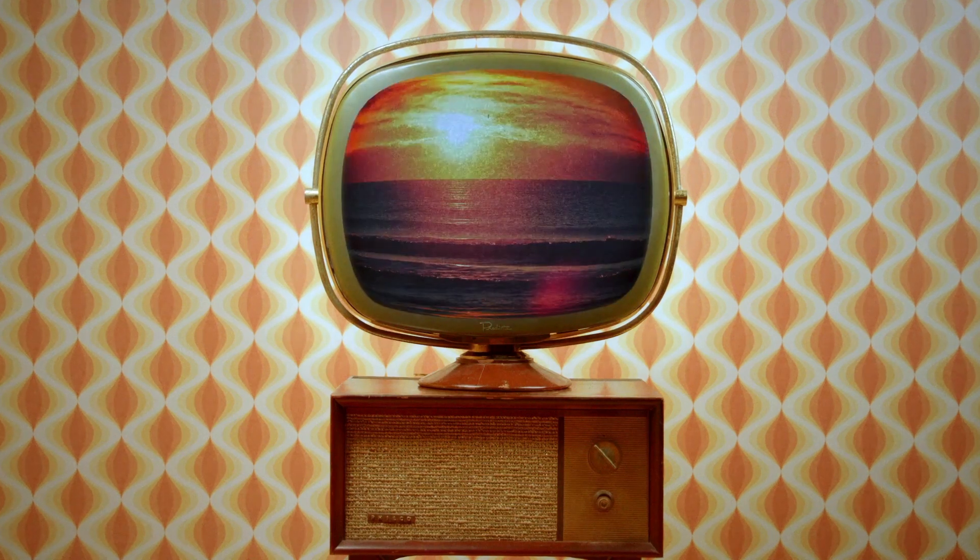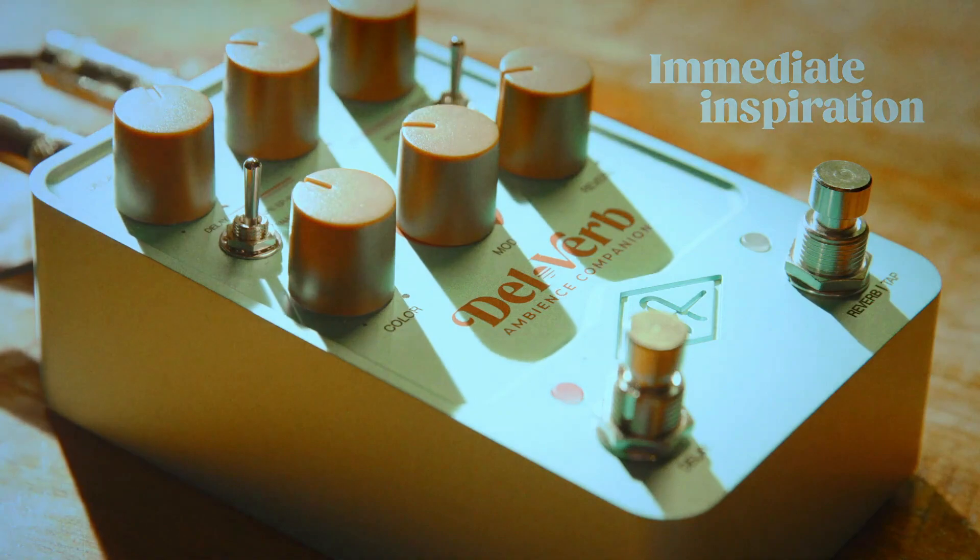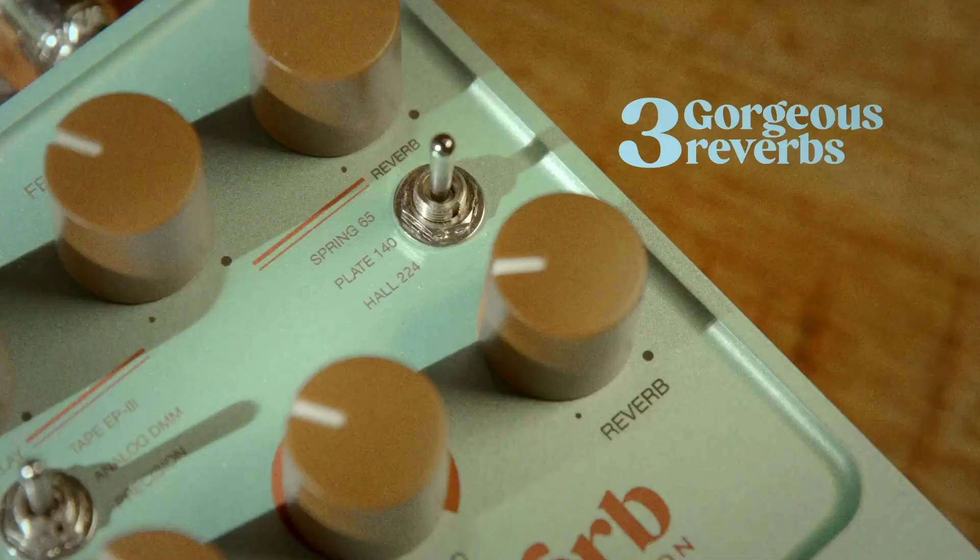The Dell Verb is delay and reverb — two pedals in one enclosure, for people who want to save space on the pedalboard without sacrificing sound. The delay is taken from the Starlight and the reverb from the Golden, so you have three types of delays and three types of reverbs. It's the same algorithms, just with fewer options to fit in one pedal — a compressed version of those two pedals — but you still get the same quality of sound.